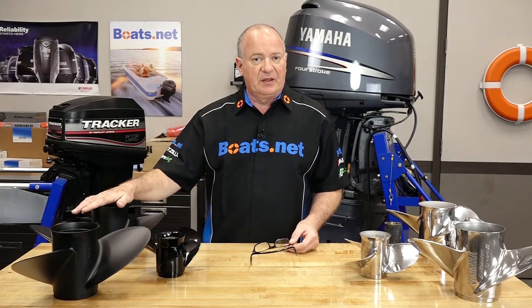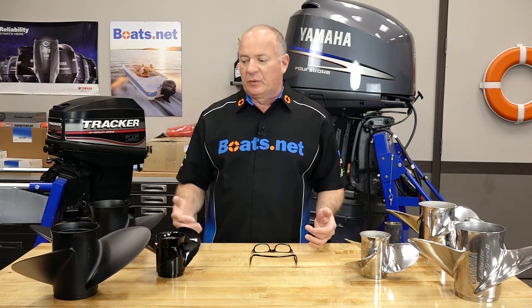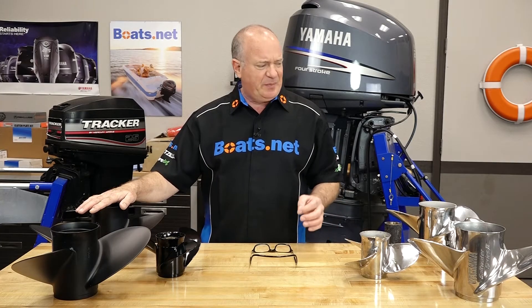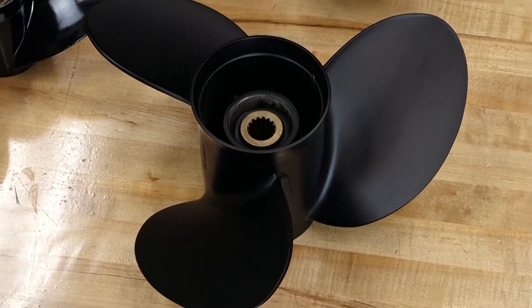Let's talk about some of the advantages that aluminum props have over stainless ones. The first one is of course the cost difference. On a good-size prop, you can expect to pay three to four times as much for a stainless steel one compared to an aluminum one.